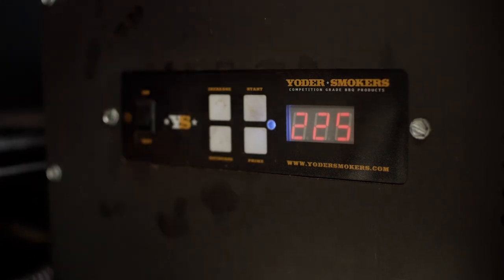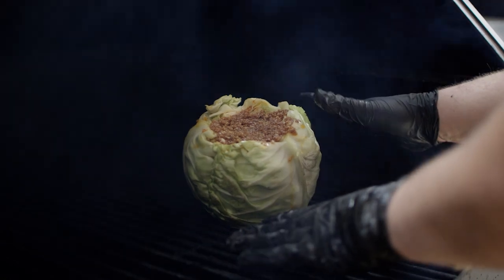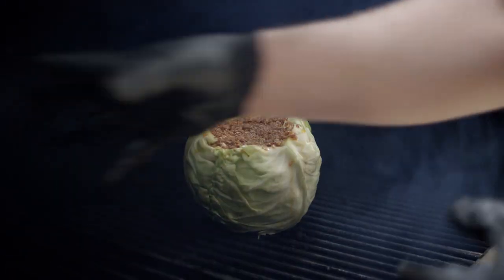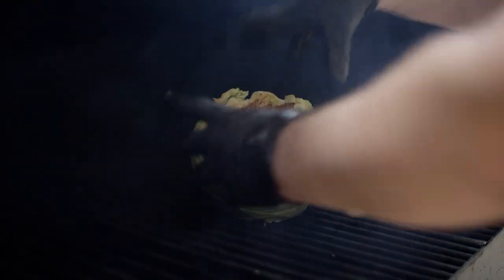You guys have seen this Blue Smoke Slaw on the Kamado Joe with Chef Eric Gephardt in a previous video. Today we're gonna be cooking on the Yoder Smoker pellet grill for those of you cooking on pellet grills, so you get a feel for what you'd want to do at home. We're gonna be running this grill at 225 degrees to start. I'll place the cabbage on the right side over indirect heat where all this smoke can move around the chamber and get a nice color on the outside.